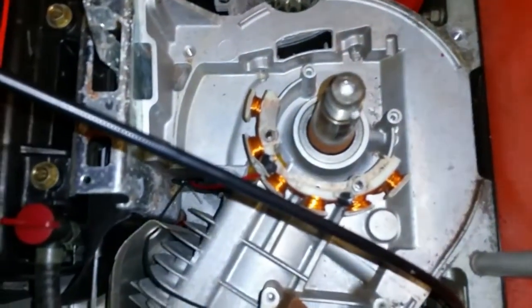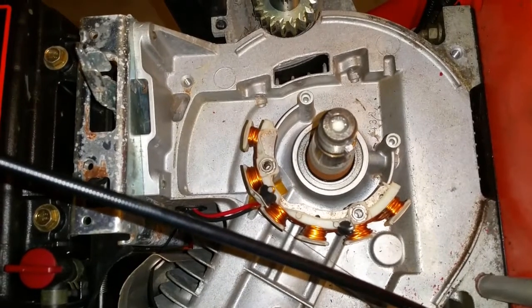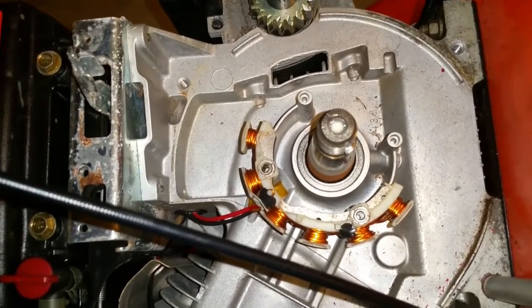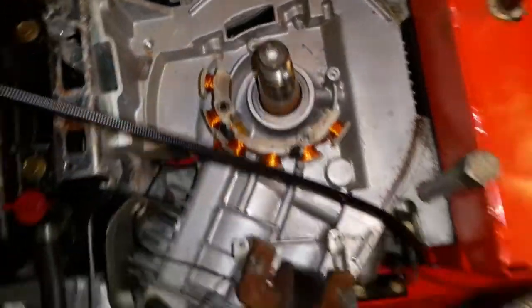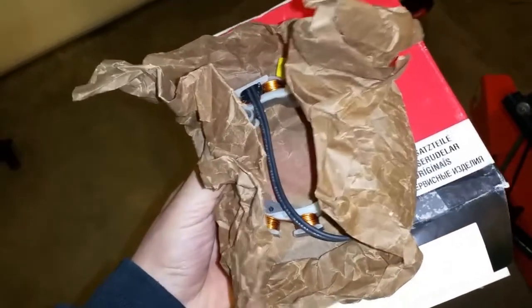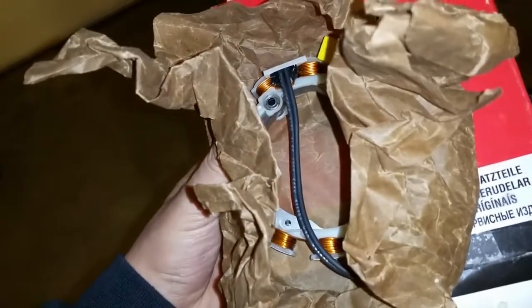I'm going to upgrade the 79790 — that's your half-moon stator. It does have four screw locations, but only two of them are tapped, so you will have to tap those two. I'll need to buy a tap set. I'm upgrading to the 695-466, which is a full round alternator — a 10-amp stator, AC only.